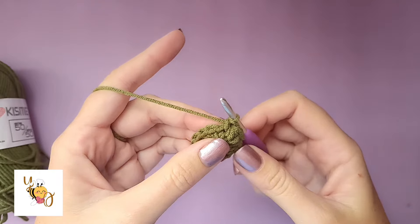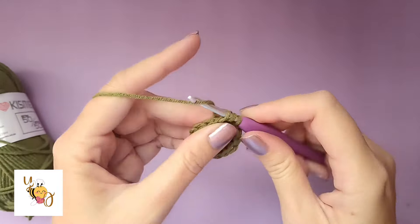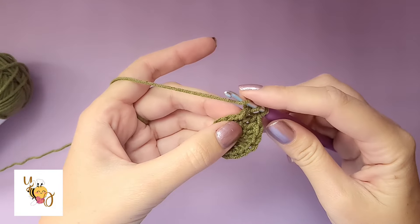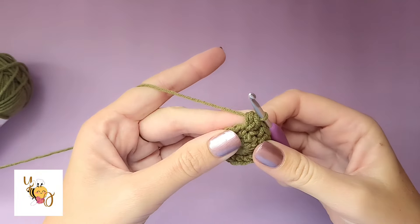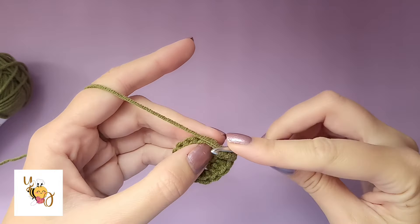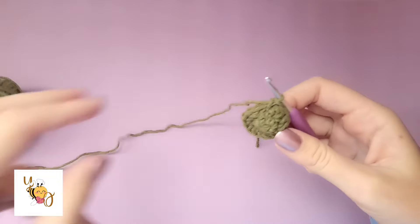Now repeat: yarn over, insert your hook into the stitch, pull up a loop, pull through two loops, yarn over, insert your hook, pull up a loop, then yarn over and pull through all four loops on your hook. Then single crochet in the next stitch, and repeat that pattern.